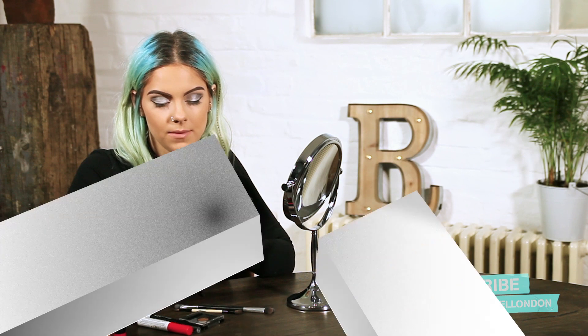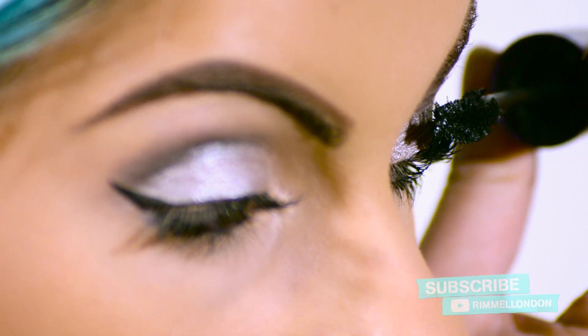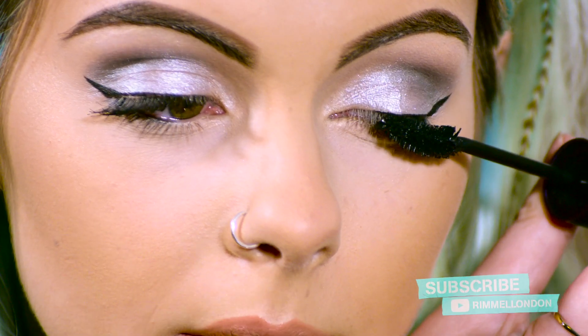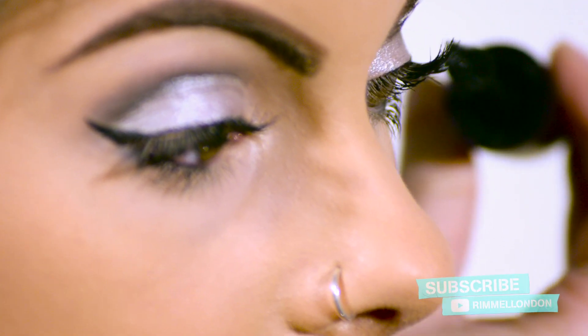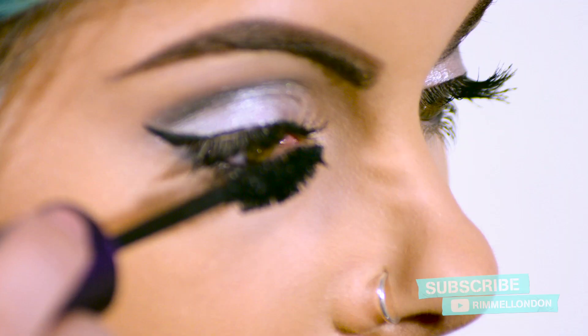Now I'm going to finish off this day look with the Super Curler Mascara in extreme black — it does also come in black. This mascara is amazing because it keeps your lashes curled for up to 24 hours, and there are a few little steps you need to take when applying it. I'm going to start on the top of my lashes and just roll the brush out, then go underneath and wriggle my lashes right from the root, really focusing on creating that curl and volume. Then take the end of the brush to individually focus on my lashes and give them that extra curl.